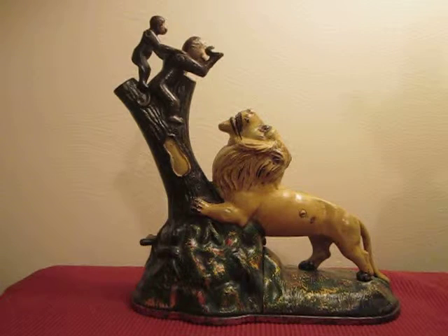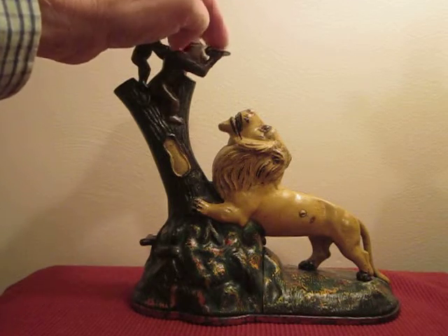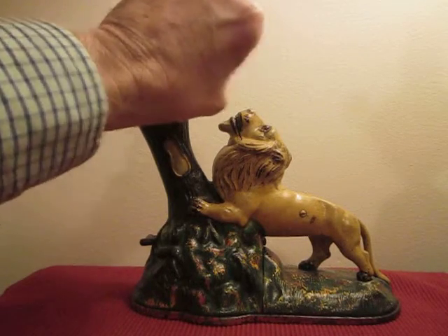At the same time, the small monkey jumps up on the mother's back and looks fearlessly down at the lion. A wonderful bank by Kaiser and Rex.